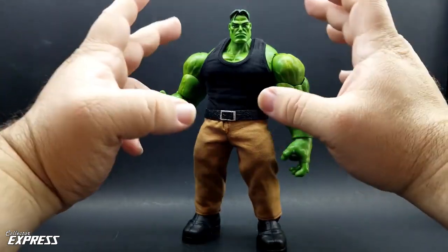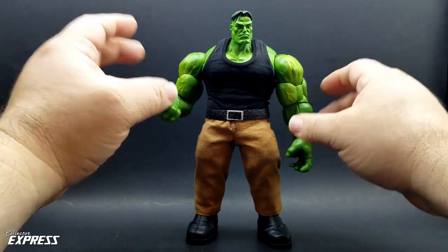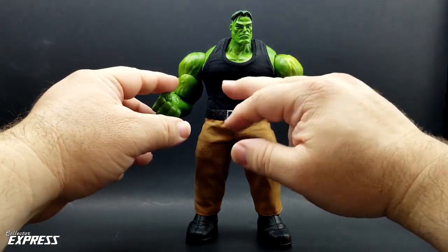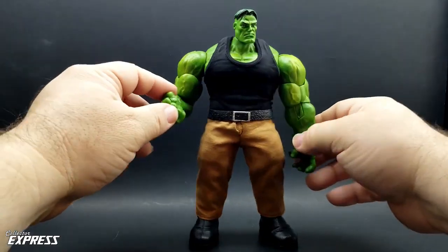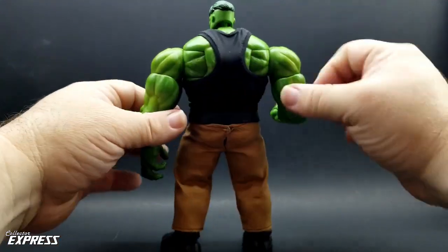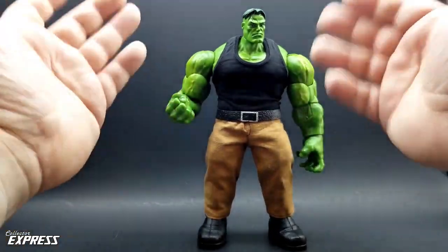I ended up ordering the black tank top off eBay. It's for the Fison over-muscular, super muscular body — 1/6 scale torso. And it fits the 85mm vs. your Hulk body perfectly. It looks really good; it fits the contours like it was tailored for this figure.